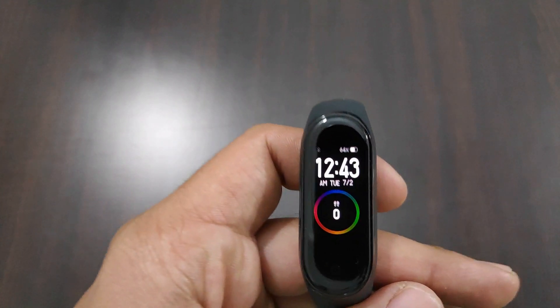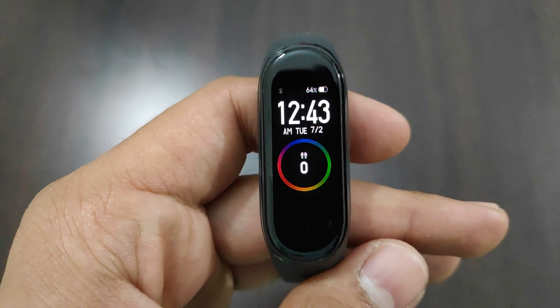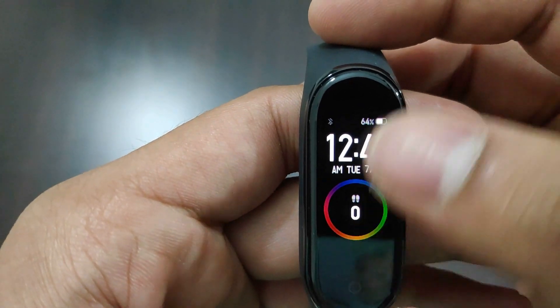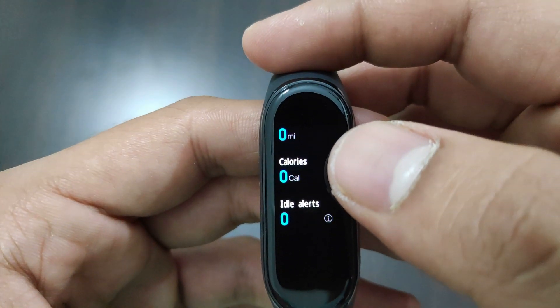On the Mi Band 4's default lock screen, we have battery percentage, Bluetooth status, time, day and date, and number of steps taken. If you swipe down to the fitness status, it shows the number of steps taken, distance walked, calories burnt, and idle alerts.